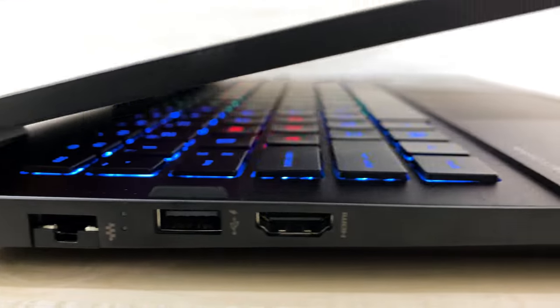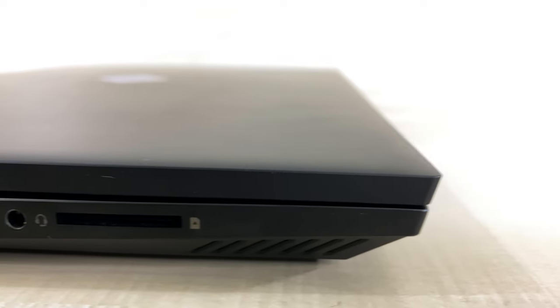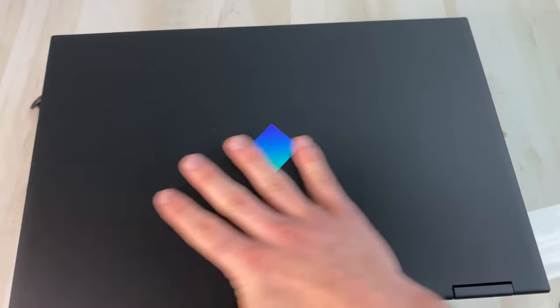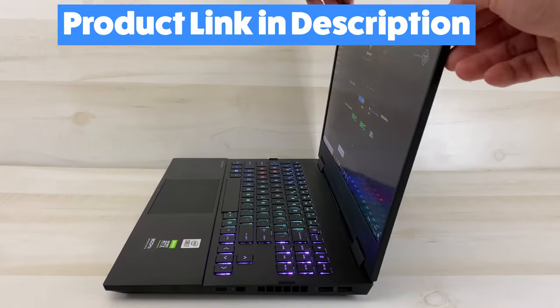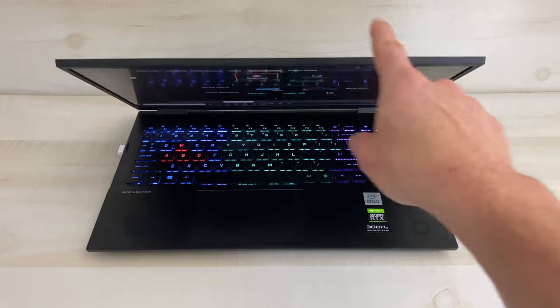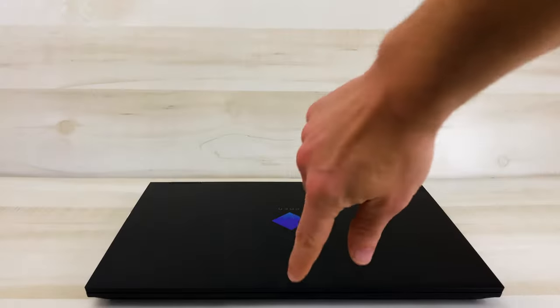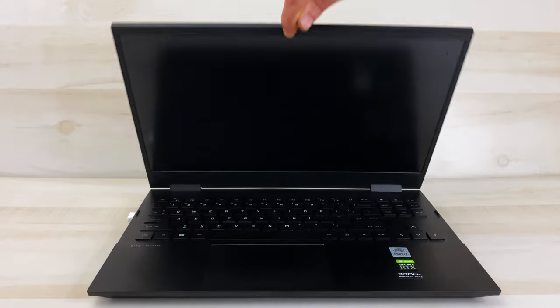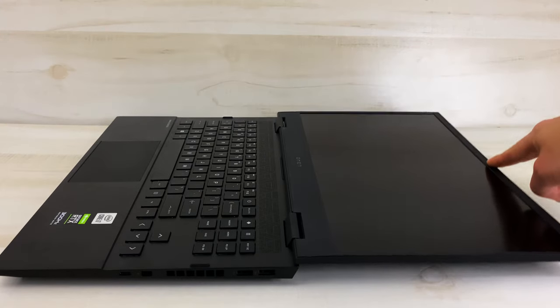For the design, the best way to describe the Omen 15 is simplistically satisfying and minimalist, yet somewhat bold. It's smooth and sharp and has a comfortable, solid, and angular feel. The top lid is made out of a slightly rough textured plastic to make the laptop more grippable and comfortable in your hands. It does have quite a bit of screen flex, and the screen wobble is a little more intense than some other laptops, but it doesn't feel fragile. It passes the one-finger open test, and it can open all the way to 180 degrees.